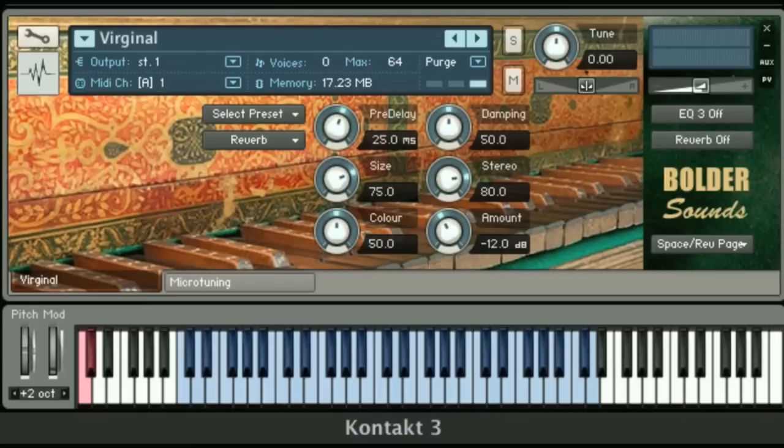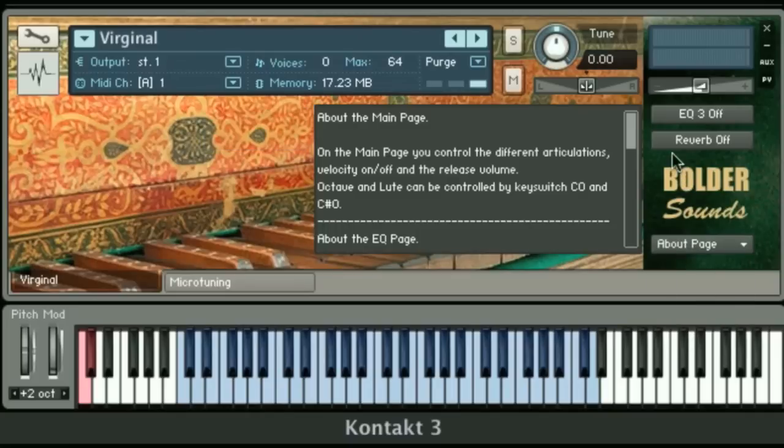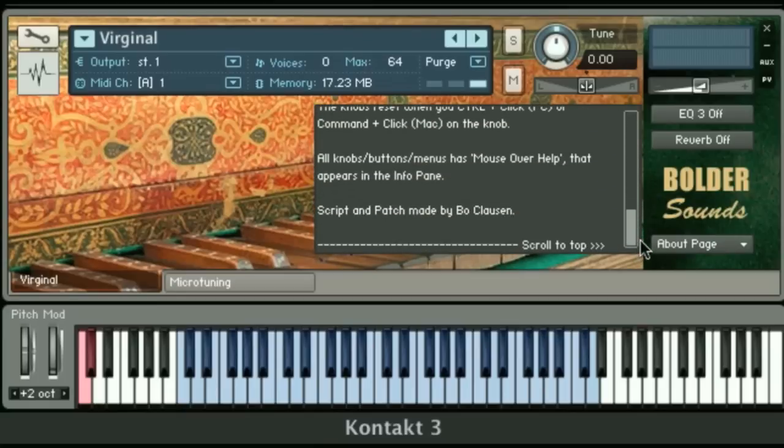Another very nice feature on the drop-down menu is the About Page. You click on that and you've got an online manual for using the instrument, so it's very convenient that you don't have to refer to a separate PDF.